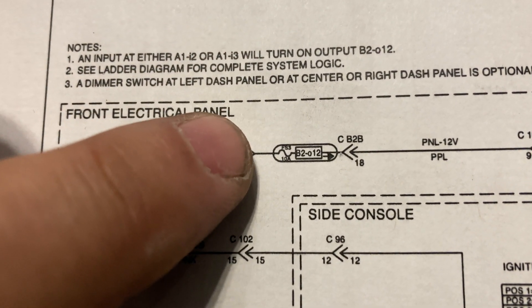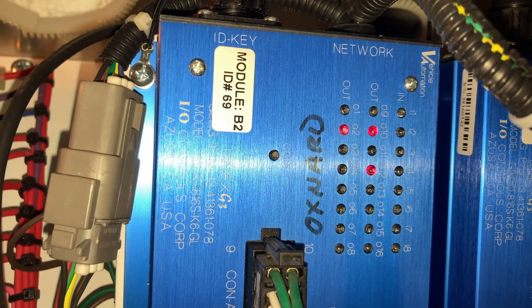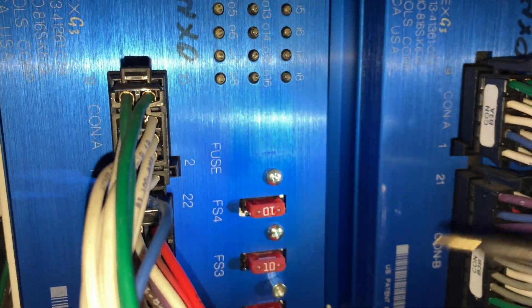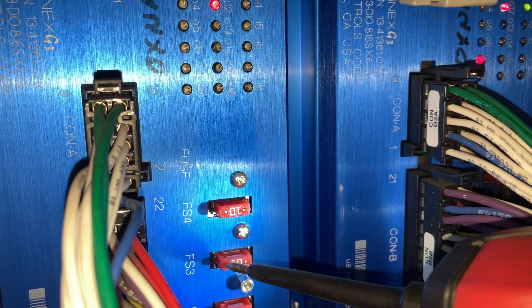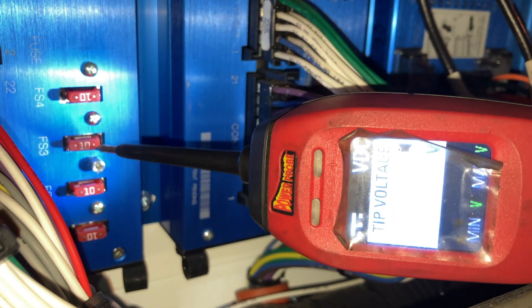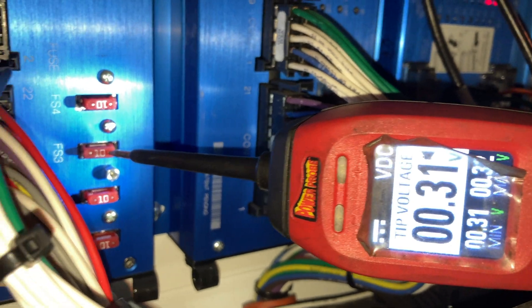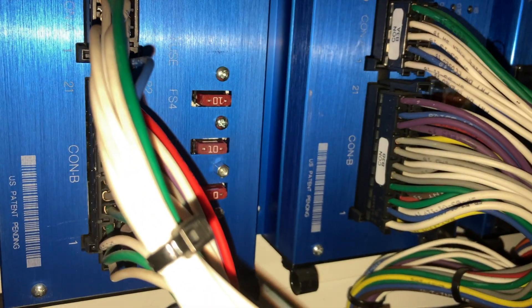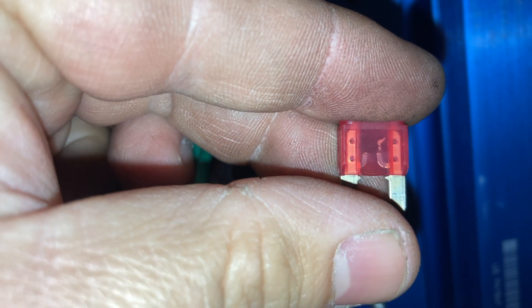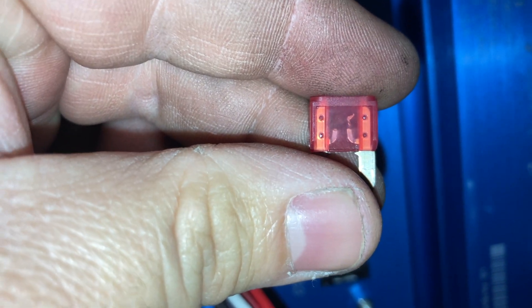We're looking for fuse 3, the 10-amp fuse. Back at module B2 — fuse 3. We're reading 12.45 volts on one side and 0.31 on the other. Let's check this fuse. Sure enough — blown fuse.